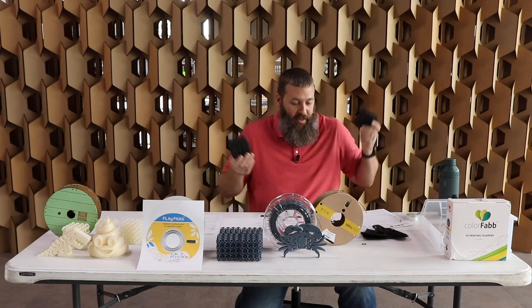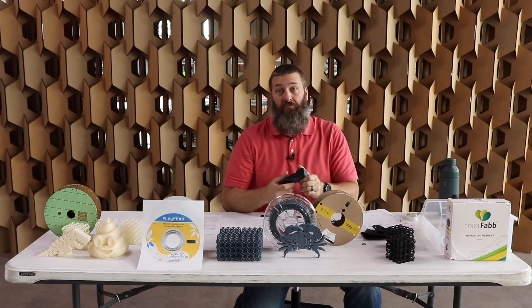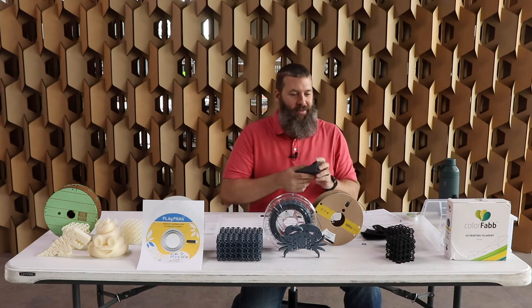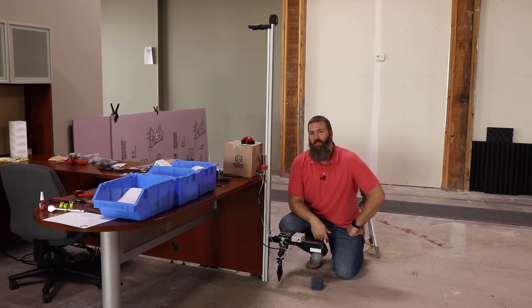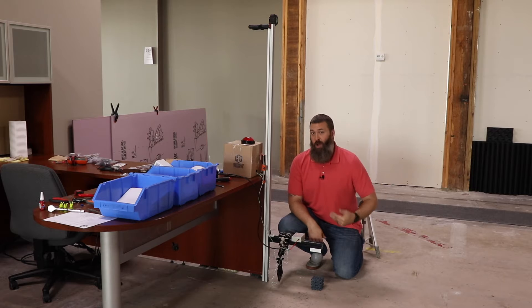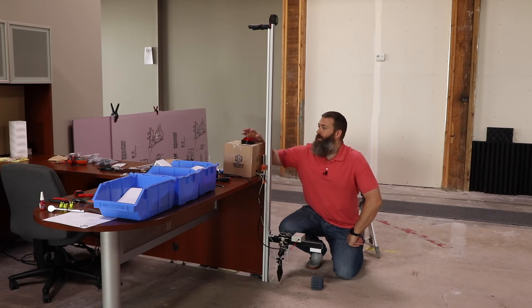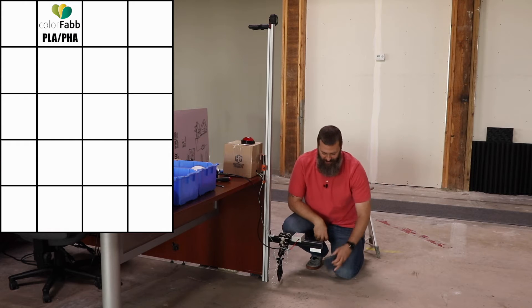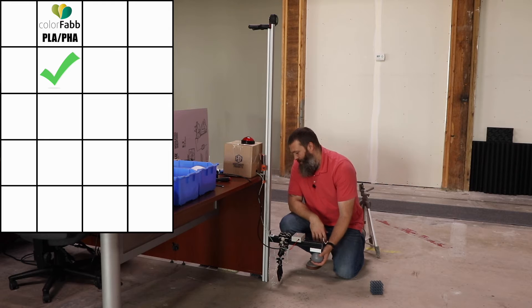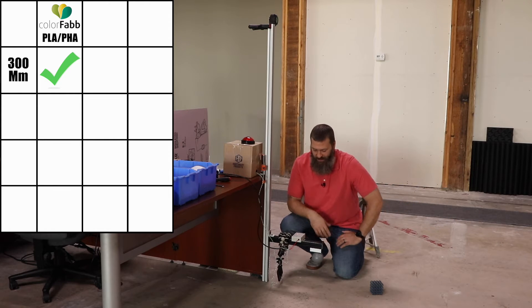We printed a couple of lattice cubes because this material has interesting flexibility to it, and we thought maybe that makes it pretty impact resistant. Let's smash these lattice cubes and see what happens. We have our familiar setup here for testing impact resistance on different materials — we're going to drop the ball and see if any of these manufacturers drop the ball on their impact resistance. First off, we have ColorFab's PLA-PHA. We are at 30 centimeters or 300 millimeters right now, and most materials should be able to survive this kind of impact.